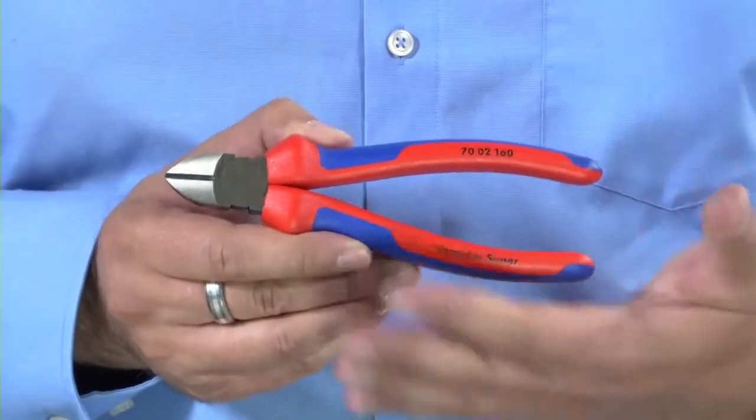Starting with diagonal side cutters, these are obviously used for cutting cable and they can also be used to cut things like softer nails, galvanized nails. But once you start to move up the scale of hardness in each individual type — so cable or nails — you'll have to use a different type of tool.